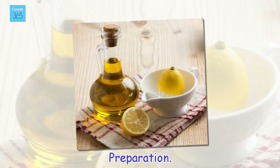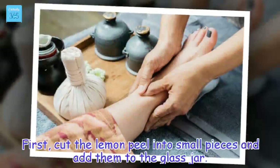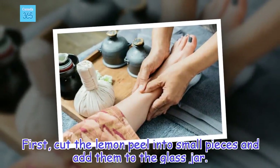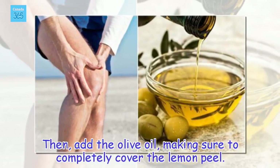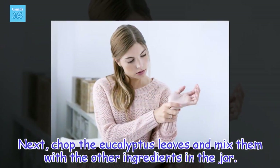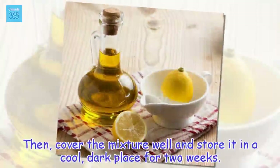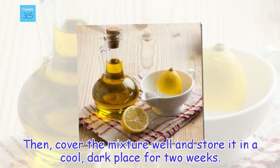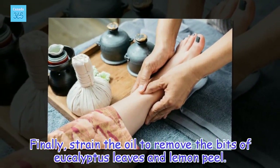Preparation: First, cut the lemon peel into small pieces and add them to the glass jar. Then, add the olive oil, making sure to completely cover the lemon peel. Next, chop the eucalyptus leaves and mix them with the other ingredients in the jar. Then, cover the mixture well and store it in a cool, dark place for 2 weeks. Finally, strain the oil to remove the bits of eucalyptus leaves and lemon peel.